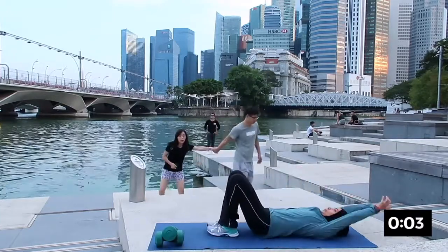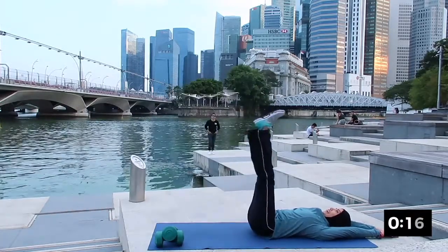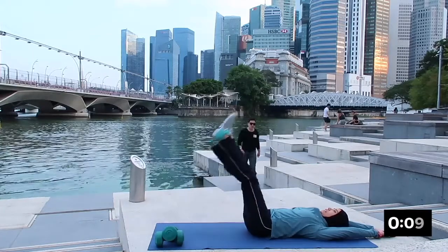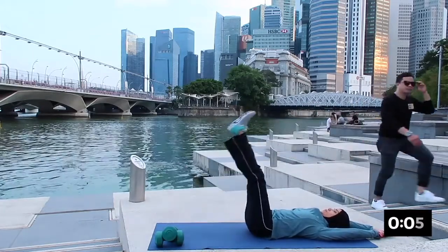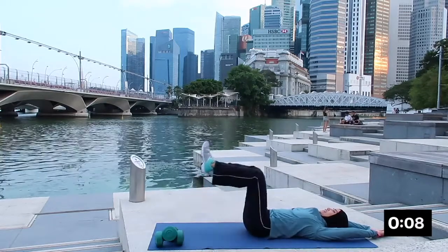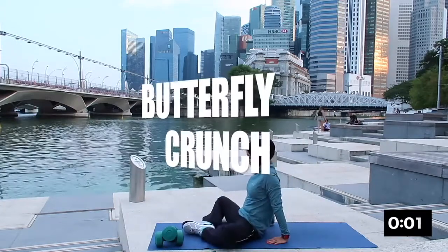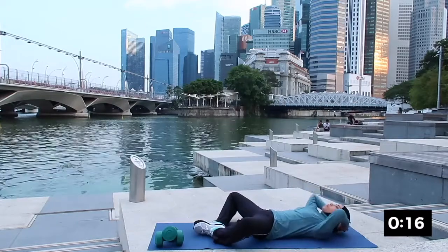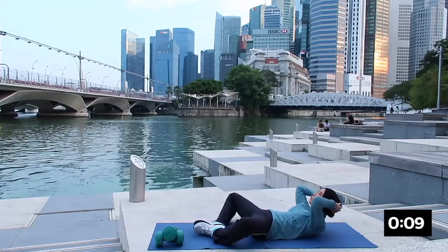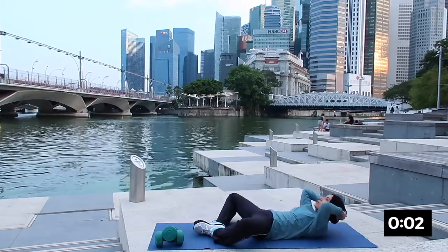Good — the next one will be double leg lift. Inhaling and exhaling up, inhale down and exhale up. Breathing in and breathing out. Very good, inhaling down and exhaling up. Breathe in and breathing out, inhale and exhale.